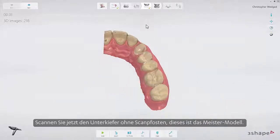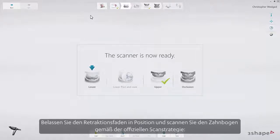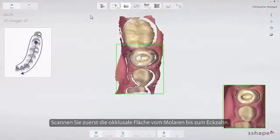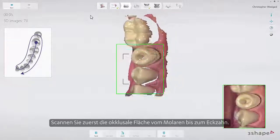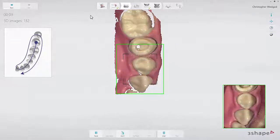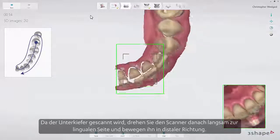Now scan the lower arch without scan posts — this is the master model. It's important to scan the same area as in the upper jaw for the best possible bite later on. Leave the retraction cord in place and scan the arch following the official scan strategy: start by scanning the occlusal surface from the molar to the canine.